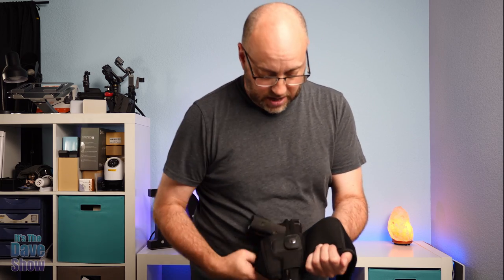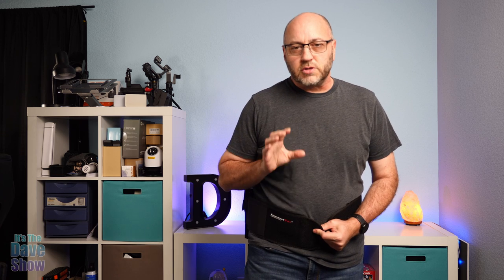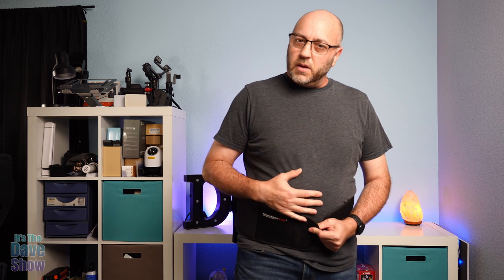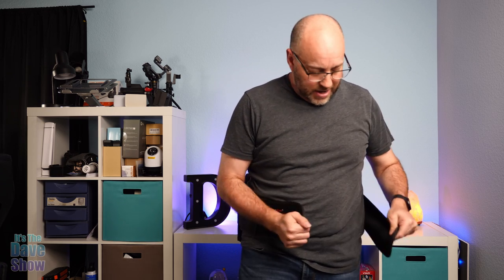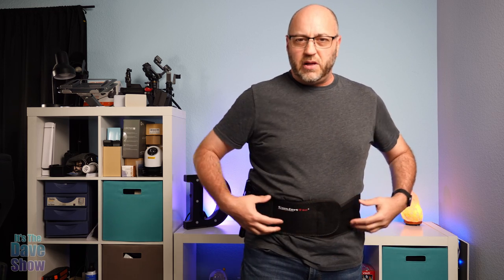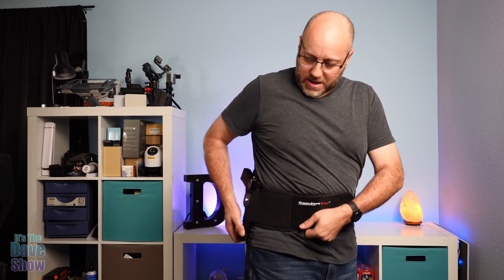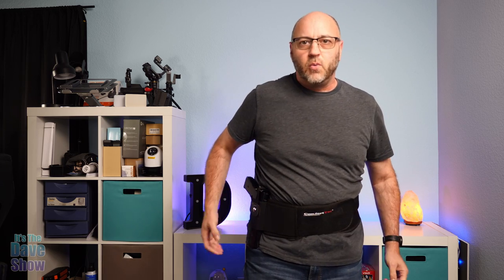Now let's strap it around my body. I've got the large model, which is supposed to fit up to a 44-inch waist. I'm a little bit of a big guy, but they do make a bigger one as well. There's also a right-handed and a left-handed version — I'm right-handed. It's kind of like a weight belt. It actually makes you look a little thinner, tucking you in. You can wear it in the front, the back, the side — wherever you want.